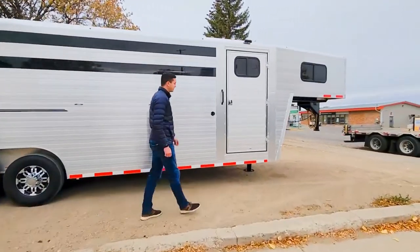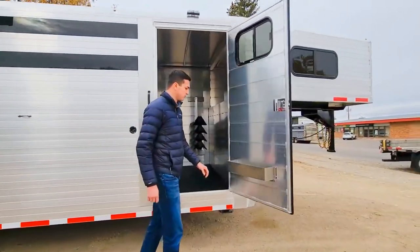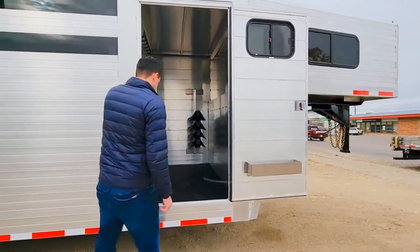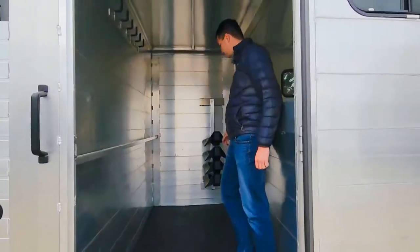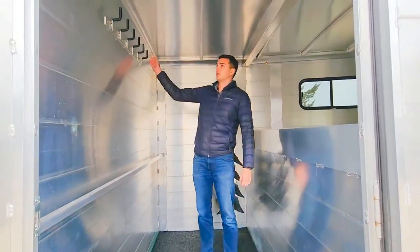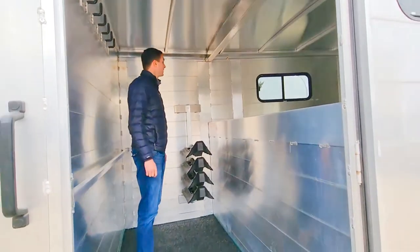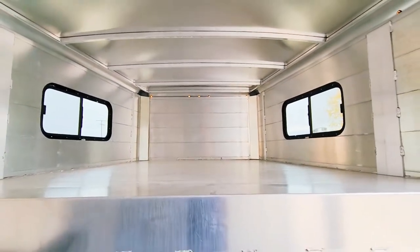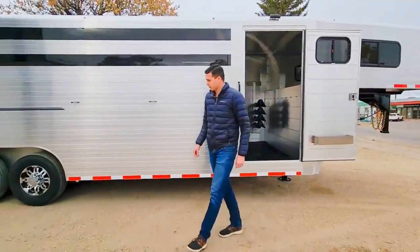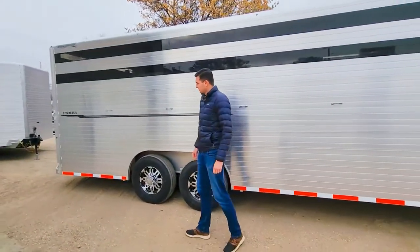We've got it set up with the four-foot front sealed tack room with windows, so it's a fully sealed room. It has a brush tray, an adjustable fore-pedestal saddle rack, a blanket bar, and a bar of tack hooks. It also has LED lighting inside and some windows if you were going to sleep in here over the weekend.